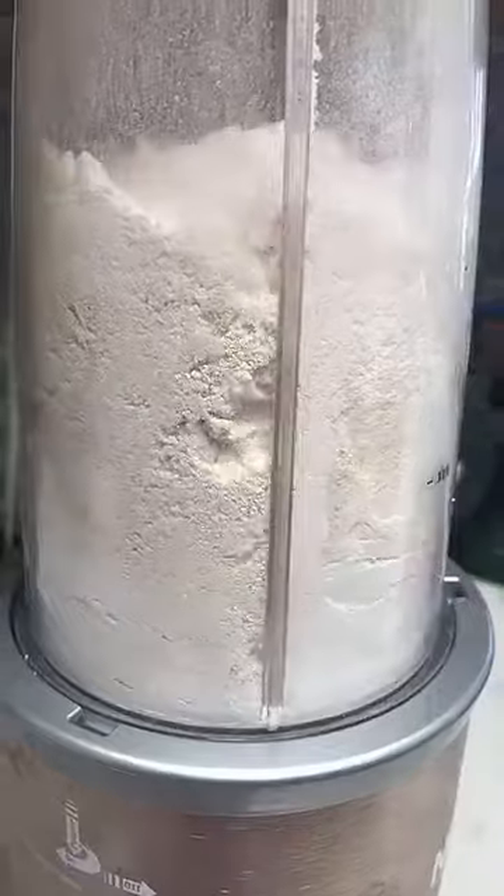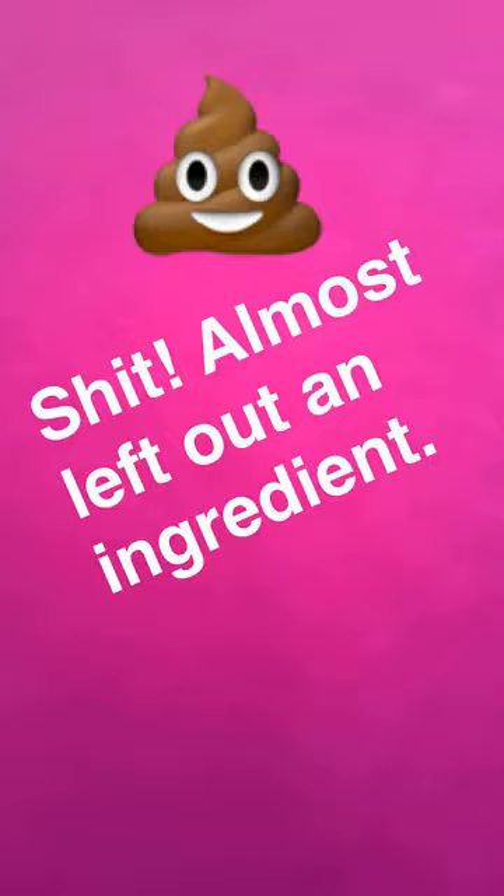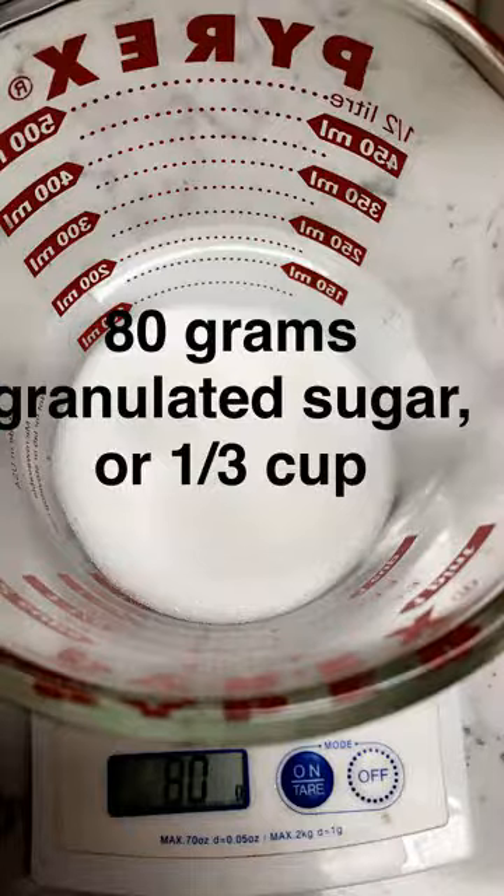You want your flour to be really smooth for really smooth shells — that's why we're going to take the powdered sugar and almond flour and put it in the blender.